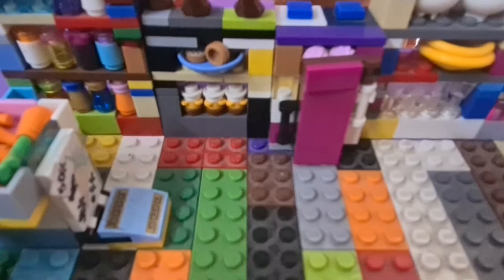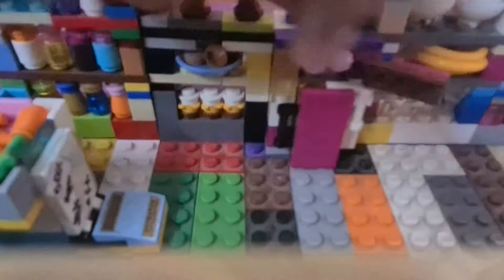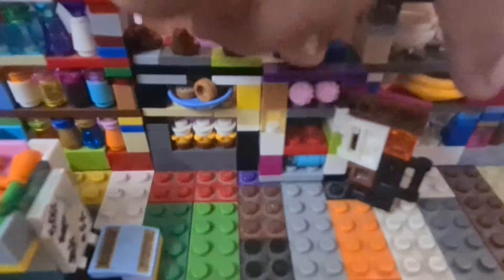Right next to those is the fridge, which was also featured in my kitchen tutorial video — check the link in the description if you want to build it. Opening the freezer section there's some ice cream. Opening the fridge, the middle shelf is currently empty — leave a comment below with what you think we should put there! The bottom shelf has some more cold drinks.